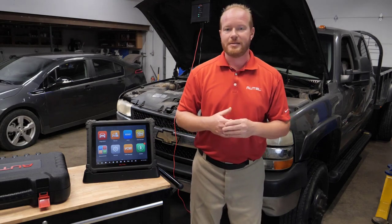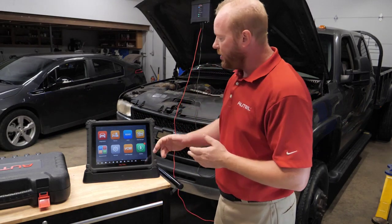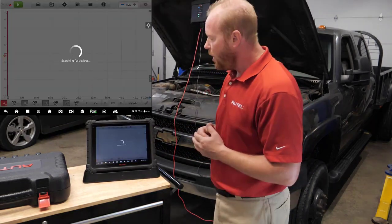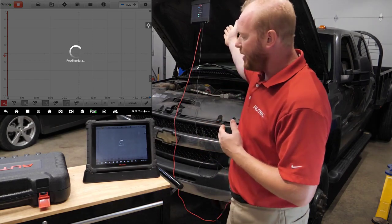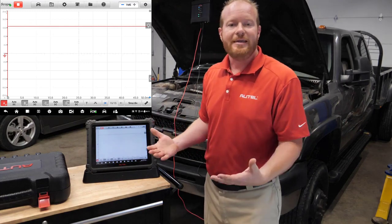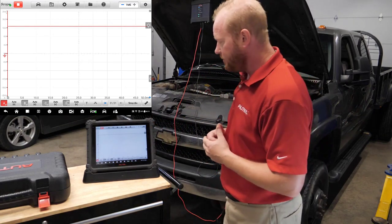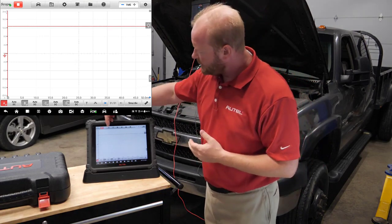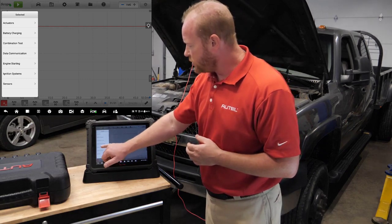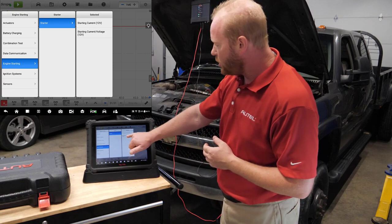Let's follow the instructions on the MaxiSys Ultra to get started. On the MaxiSys Ultra we're going to select Measurement and then select Oscilloscope. We are connected to our VCMI via Wi-Fi, so we don't have to worry about any cables and we can take the tablet and walk around — even take it to the driver's seat. We're going to select the picture of a car at the top, go to Engine Starting, then Starter, and then Starting Current Voltage.